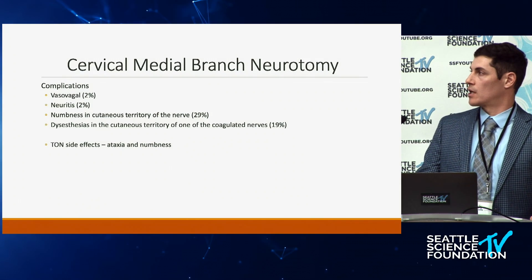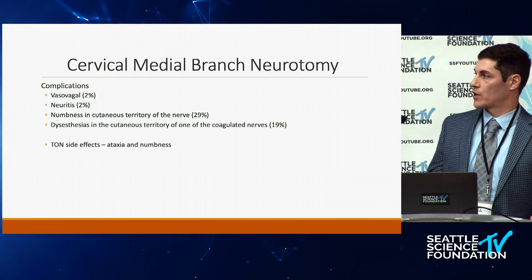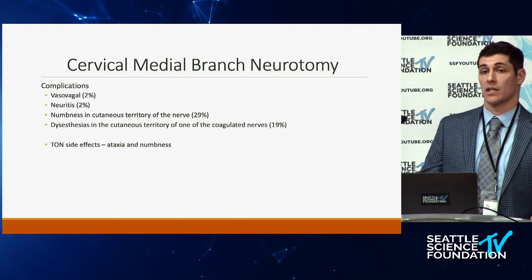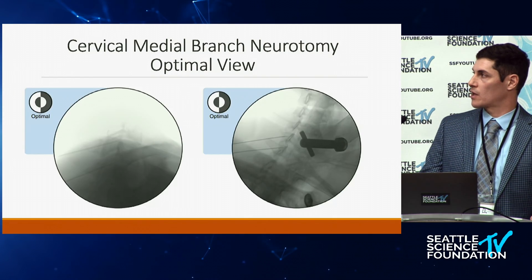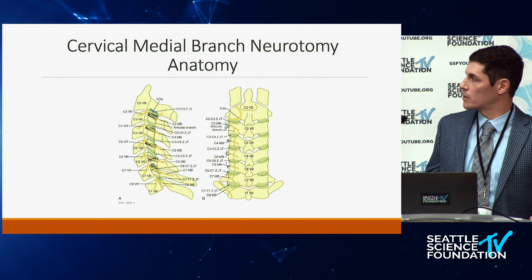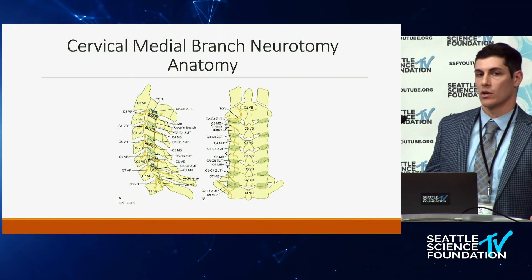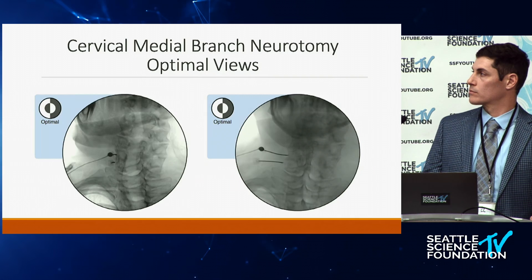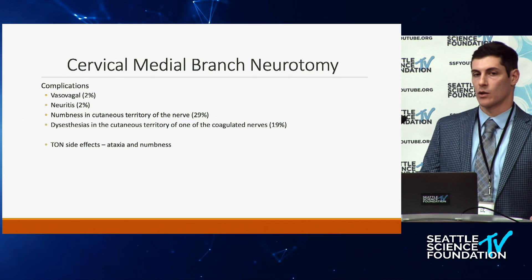Regarding complications: in the cervical spine there's more risk of vasovagal response. For both lumbar and cervical, you can get neuritis and numbness in the cutaneous area. For the third occipital nerve specifically, the main side effect is ataxia, so some practitioners are cautious about doing bilateral procedures and may only do unilateral sides. The third occipital nerve runs right across the C2-3 joint, so you place the needle right along that joint line at C2-C3. We'll be doing this in the lab tomorrow for more in-depth discussion.